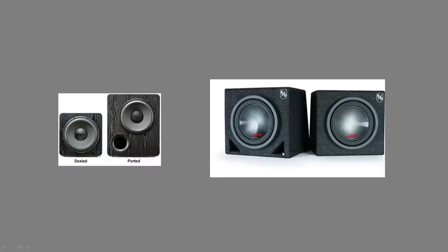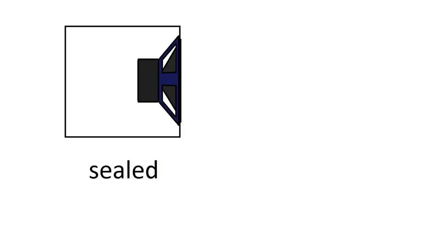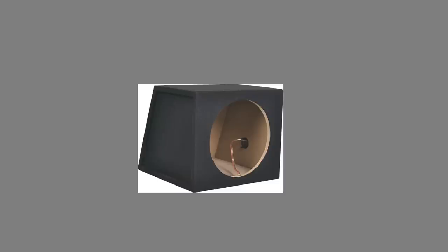You'll notice there doesn't seem to be a lot of difference between the car audio subs, but there is a large difference between the two home theater subs, and we'll go into that. We'll start with sealed. Sealed is the most simple type of box — it's a closed box, conveniently shaped to fit up against the back seat of a car, about a cubic foot for a 12-inch driver.